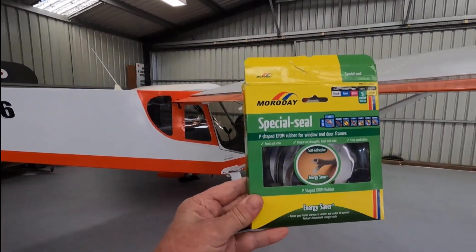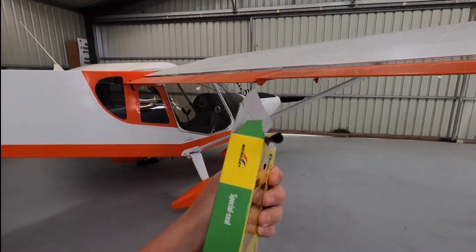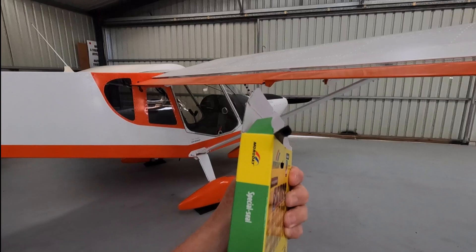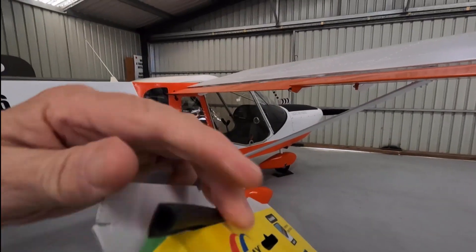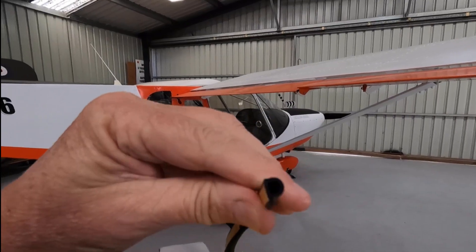How do you fix that? Here's what I do. I've got some of this stuff here — it's just window seal. I call it P seal, for obvious reasons, shaped like a P — P for Papa, or D for Delta. Just window seal to seal your doors, from the hardware shop.